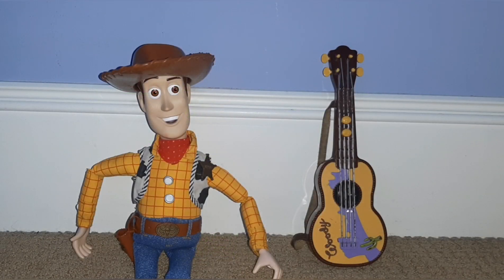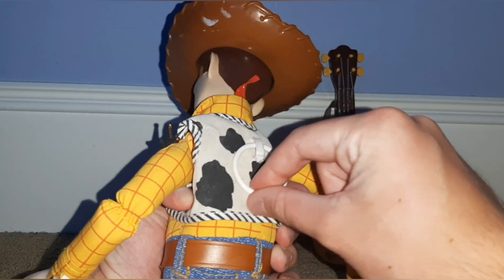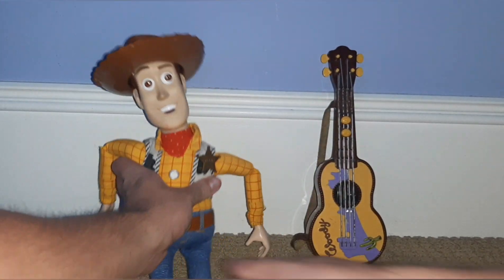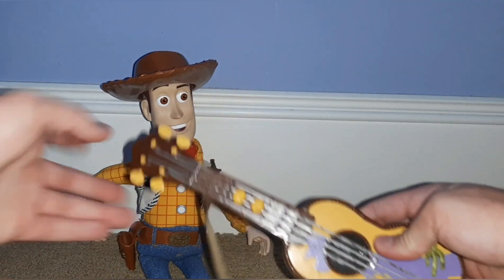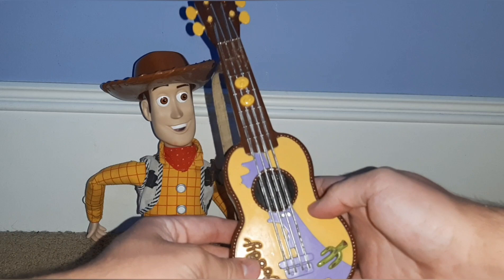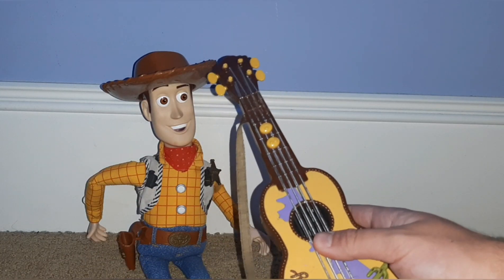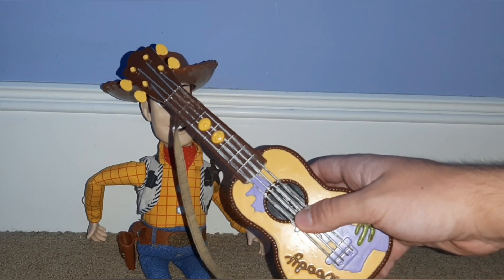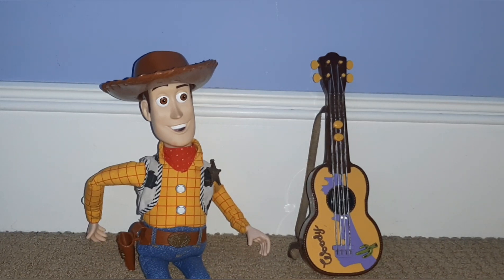Right here I have Strum and Sing Woody. This Woody may have a pull string, but it actually doesn't work — it's just the ring. The Woody doll doesn't talk, but he does come with something that does talk, which is this guitar. When you press this button there's a little sensor, so you put Woody's hand or your hand over it and he sings. So that's Woody from Mattel.